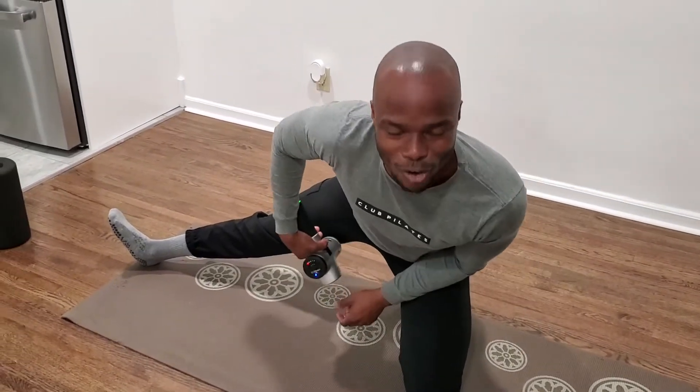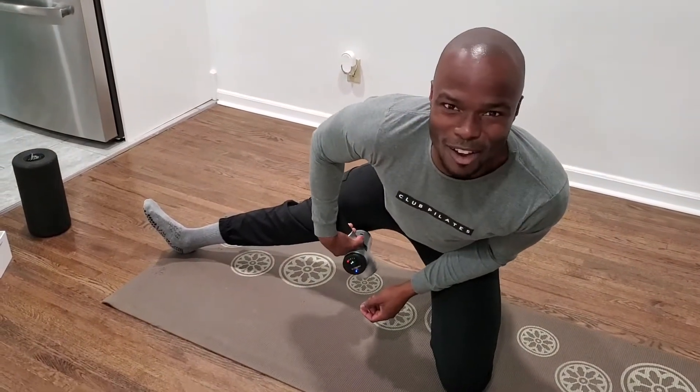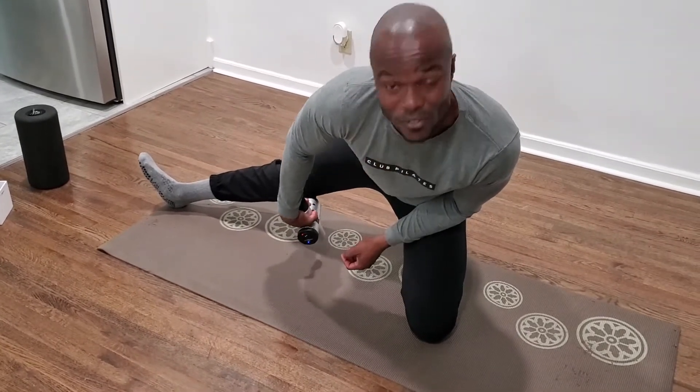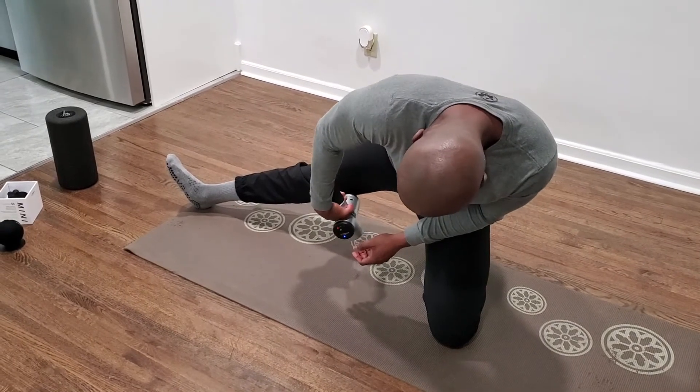I'm also an avid runner, so I take my Pilates practice out on the streets and I run, which feels amazing. But sometimes I start to get a little soreness. So that I can prevent further injury, I start to target these muscle groups a little bit more.